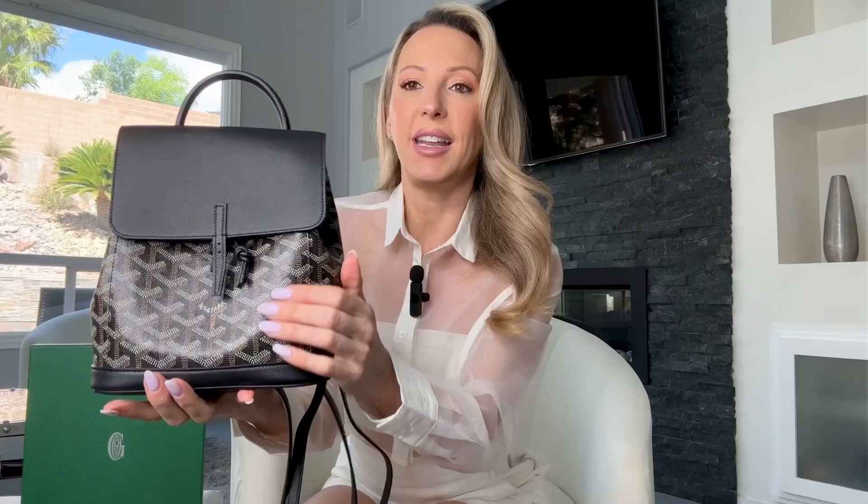I like that the straps detach so you can wear it as just a top handle bag. With the Goyardine canvas it's a really nicely grained canvas — I love the look of lambskin but hate bags that scratch, so I feel this is a lot more durable. At the front you have a buckle to seal it and a drawstring closure. Inside there's a cream canvas lining and one interior pocket for your phone, keys, or card wallet. There's also a separate dust bag for the shoulder straps, and the base has leather edging for protection, though it doesn't have protective studs.